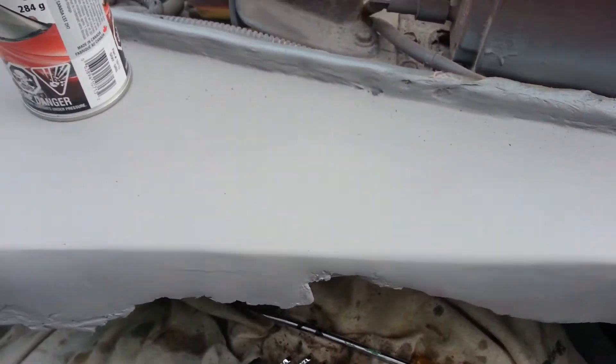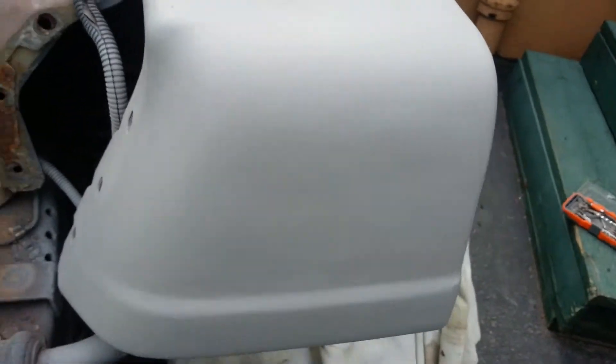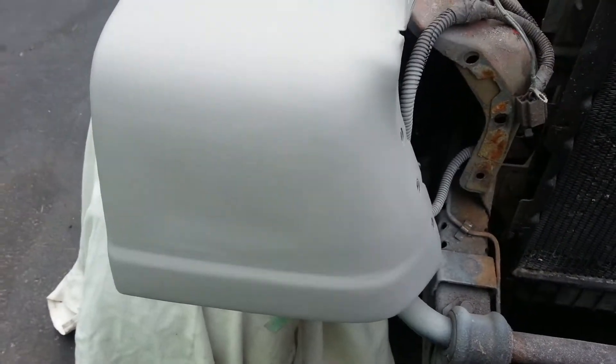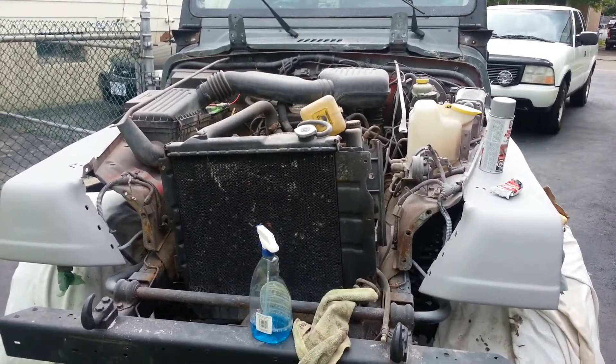You can see this fender had some major rust on it, so we went ahead and patched those up while we patched the front fender. You can see it's starting to get a real nice CJ look to it. So I'm just going to go ahead and paint my whole front end while I'm at it — why not, right?